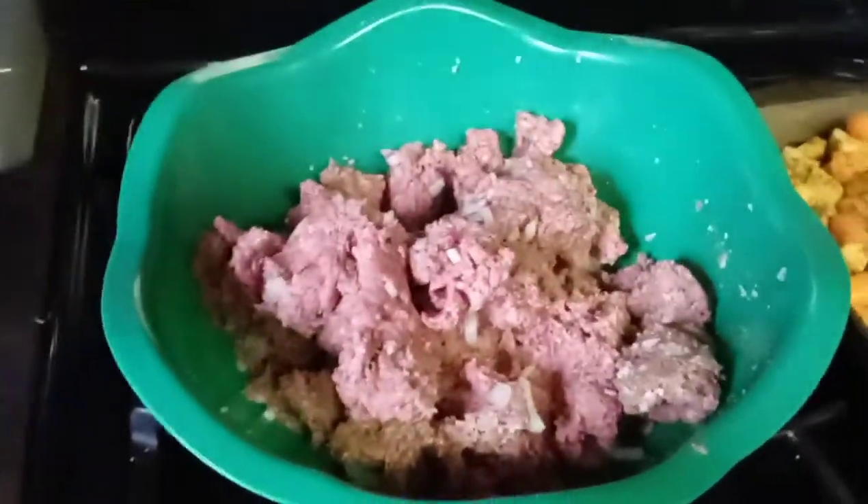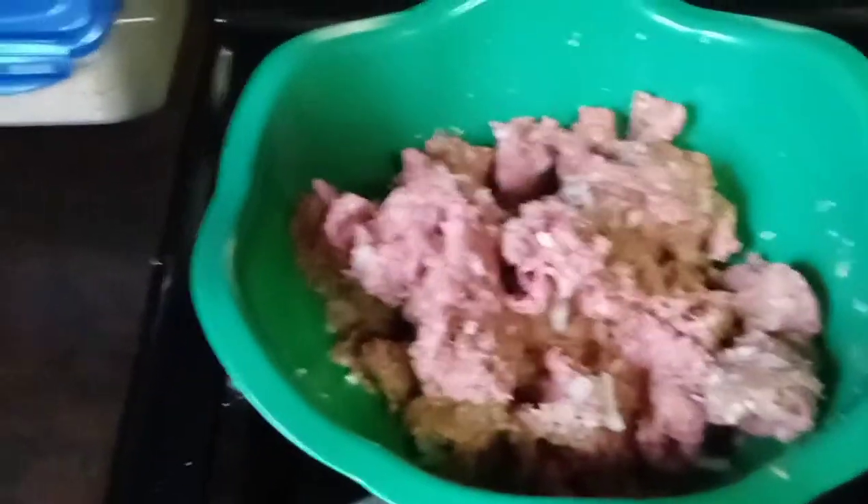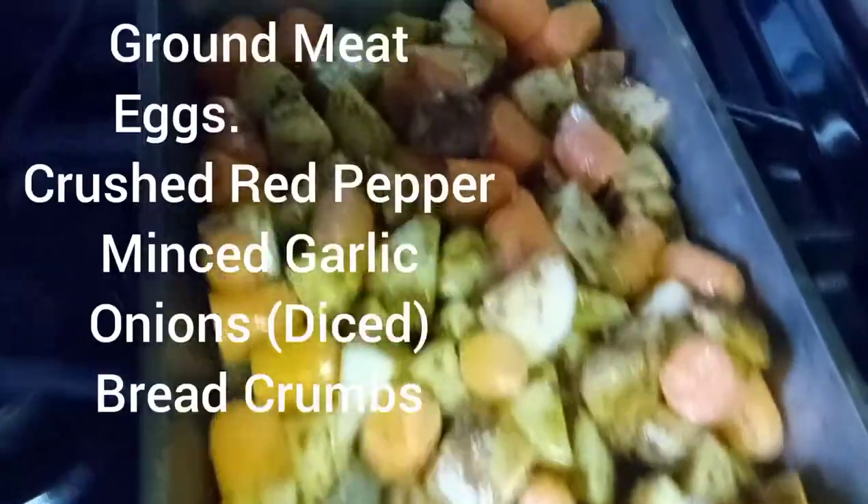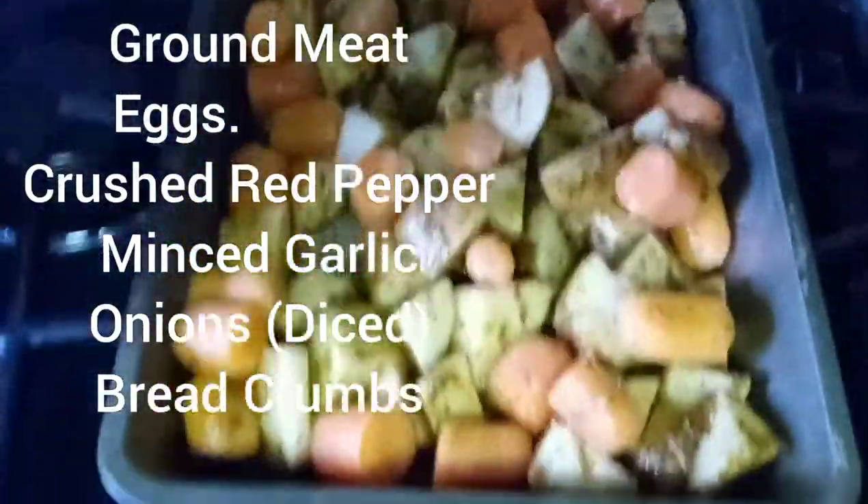Hey YouTube, it's your girl Diaz and I want to thank you guys for tuning in to my channel. This will be a meatloaf with roasted potatoes and carrots.